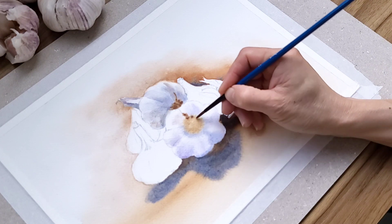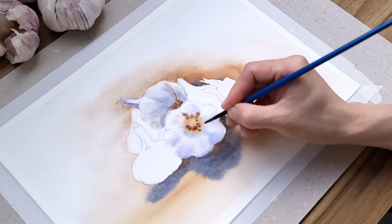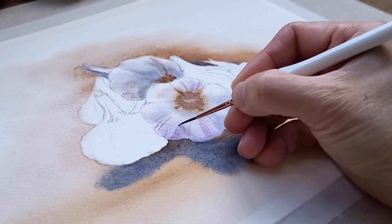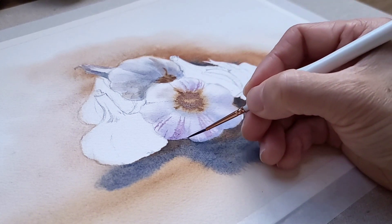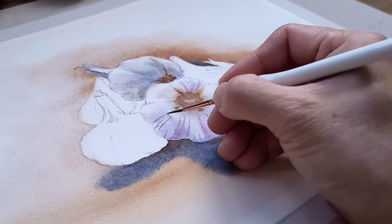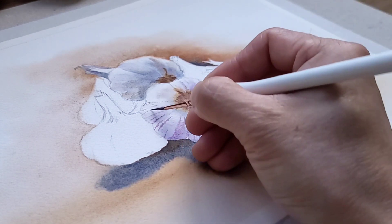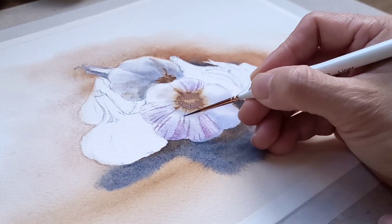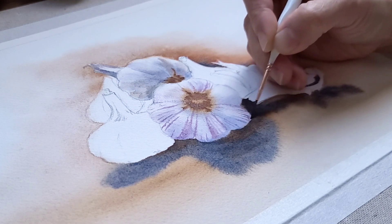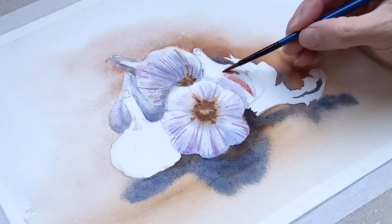I drop on the burnt sienna for the root of the garlic, and then I use the charging technique, mixing French ultramarine into the burnt sienna a little bit and adding it into the root area. When the paper is still damp, I use my detail brush to add purple lines. This way the lines look soft and fuzzy. Some areas of the garlic are a bit drier, so the lines look more defined and clearer, and I don't mind — it creates variation and visual interest in the painting.